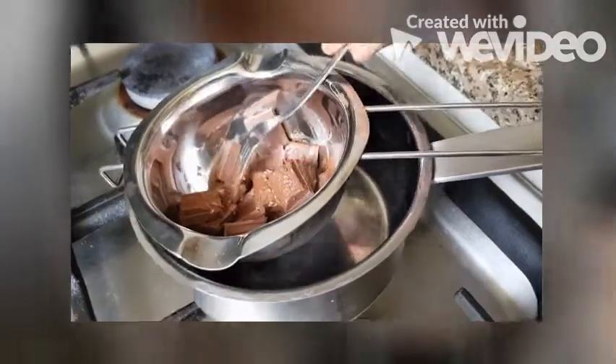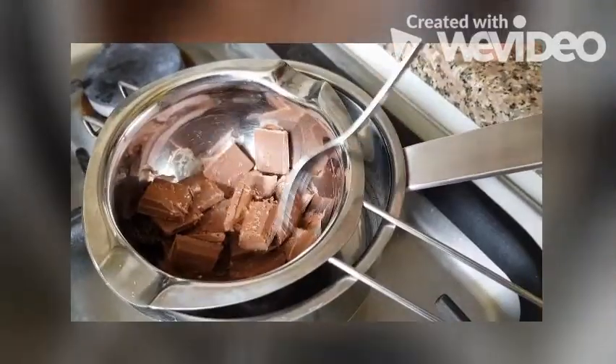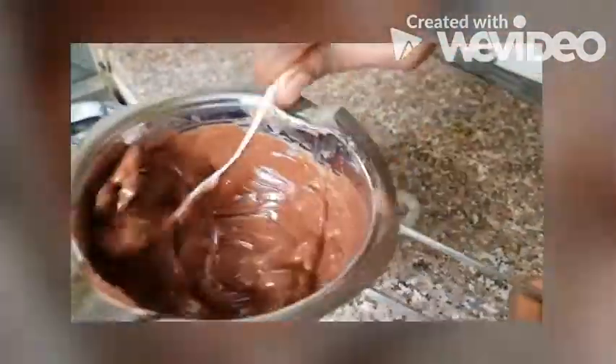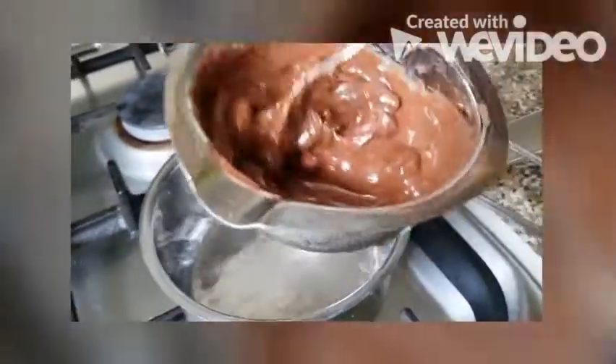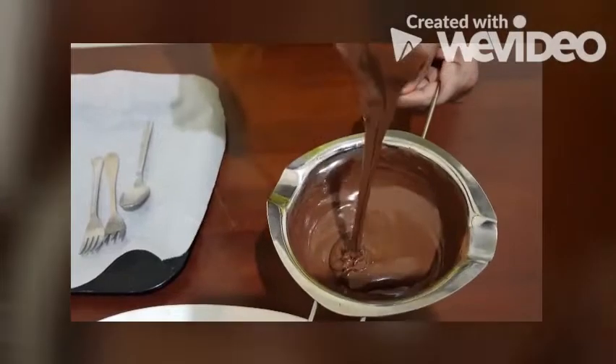Just keep it for some time and it will melt. You can see it is melting. We have to keep it another 2 minutes so that it will melt completely. And the decoration melting chocolate is also ready.